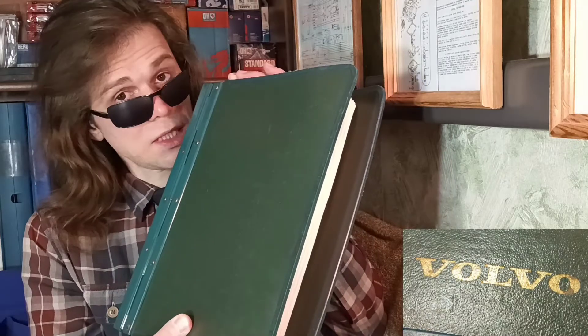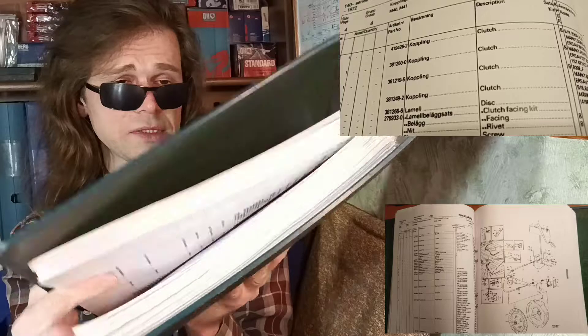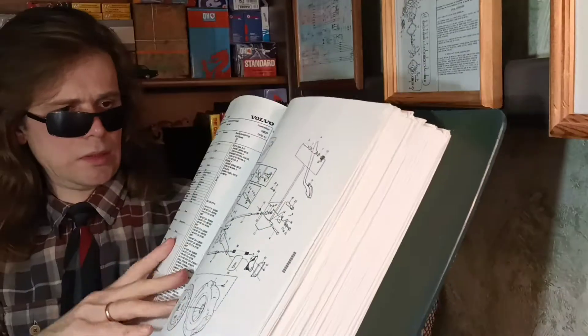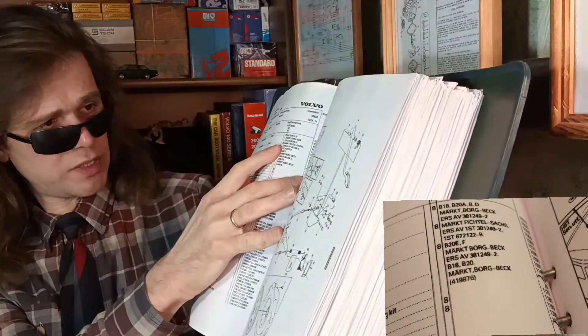In the spare parts catalog for the 140 series, there are old part numbers. All these parts cover two different clutch pressure plates, so be sure to identify the correct one for your application.